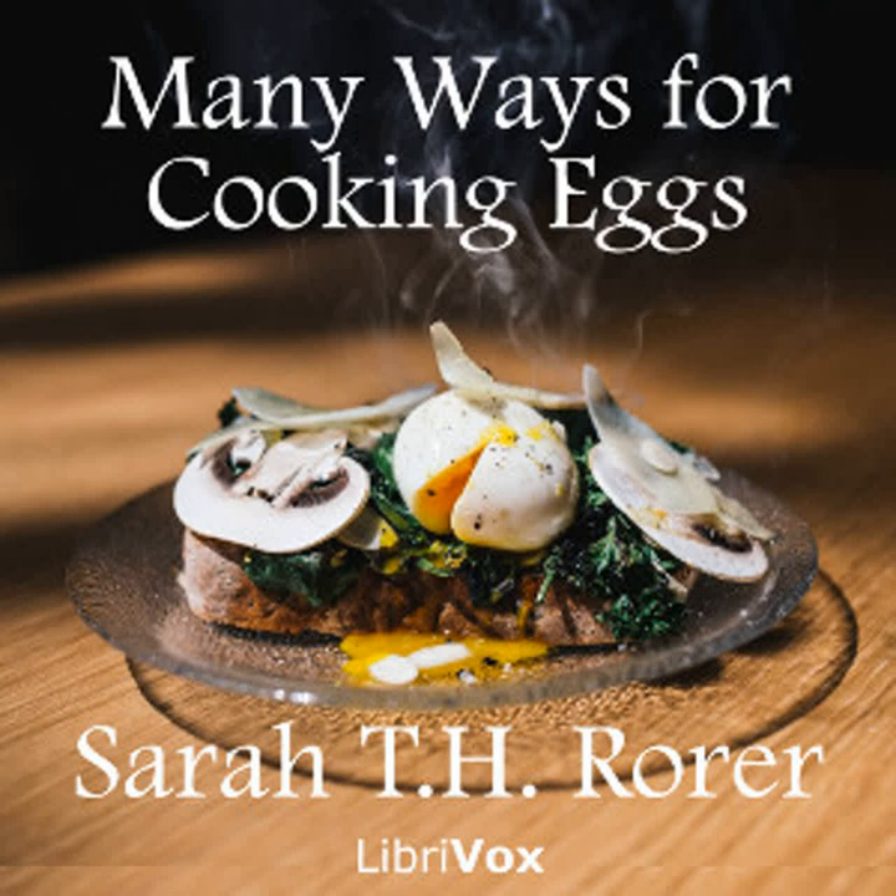Eggs à la finoise: Six eggs, two level tablespoonfuls each of butter and flour, one half pint of strained tomato, one tablespoonful of chopped chives, two green peppers. Rub the butter and flour together. Add the tomatoes and the peppers chopped very fine. Stir until this reaches boiling point and stand it over hot water. Poach the eggs in deep water. Toast six rounds of bread. Arrange the toast on a platter. Put one egg on each slice. Pour around the tomato sauce. Dust thickly with the chives and send to the table.